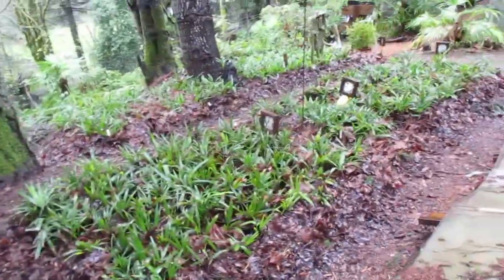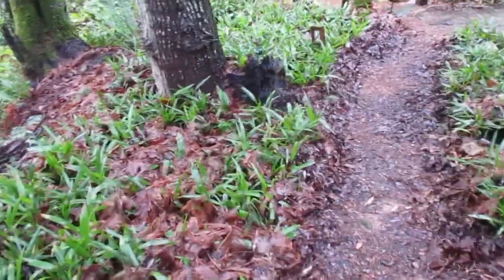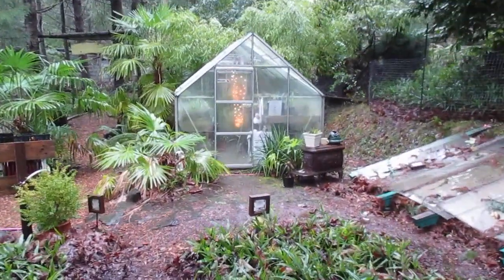There it is folks, there's our palm nursery. Wet day in February here on the Gulf Islands. We've had a lot of rain in January and this month too, it's been raining quite a bit. But everything loves it. Everything's nice and green.